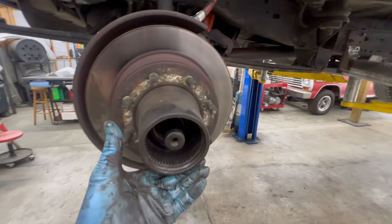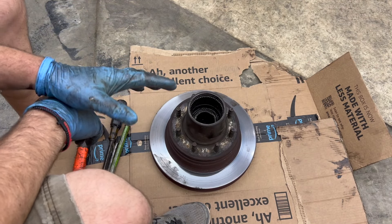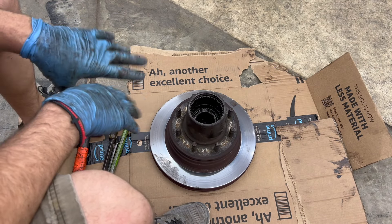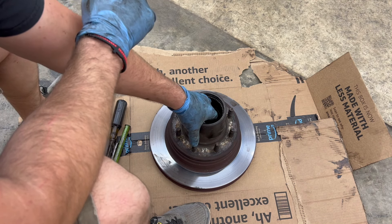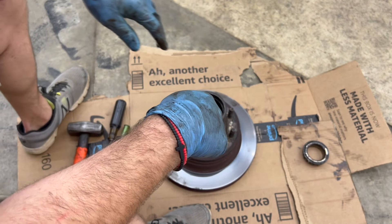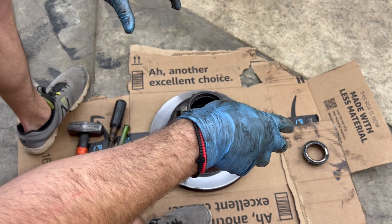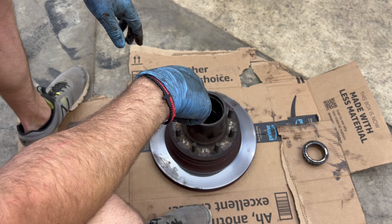So now we can pull our rotor off. This is where you want to get a piece of cardboard because you're about to make a big greasy mess doing this whole job start to finish, because this is old school as I mentioned. There's your outer bearing — set that on a separate piece of cardboard so you have all your new bearings and races here, you can compare everything and make sure you're good to go on that.